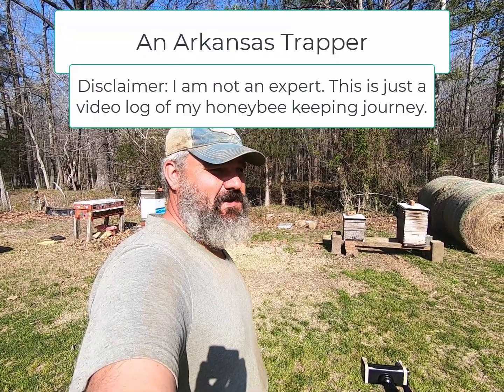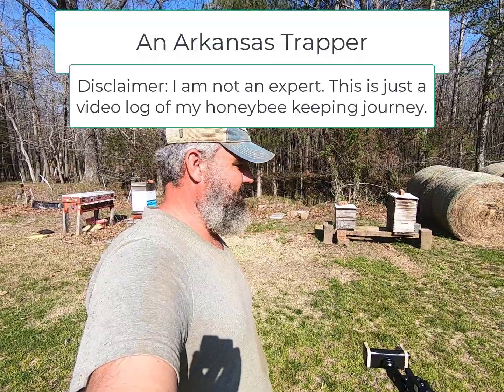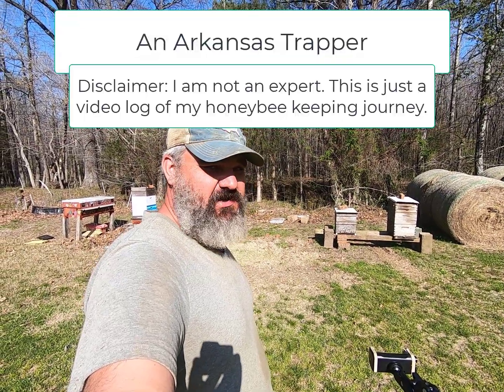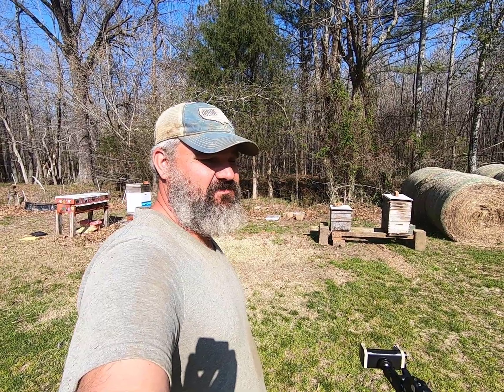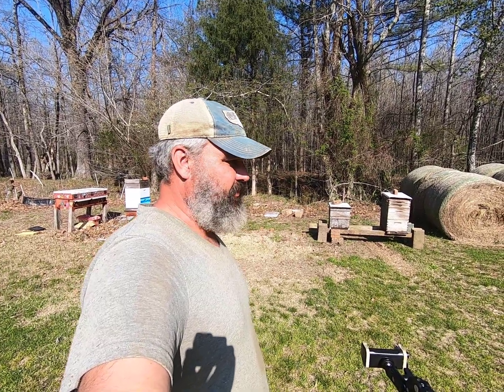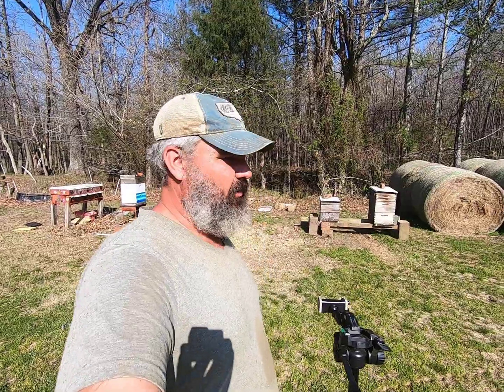Welcome to the channel, guys. Appreciate it if you're new to the channel, thanks for checking it out. We're switching gears from my trapping season — the only thing left is to get my traps organized and put up. But right at the end of trapping season, the bee swarm started and I got my first swarm today.